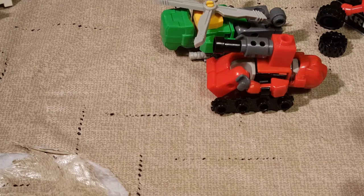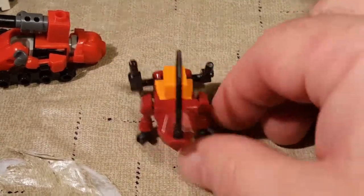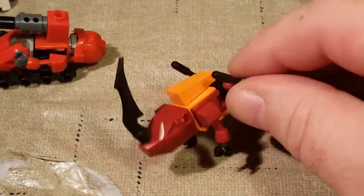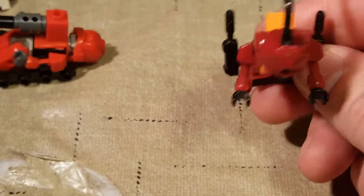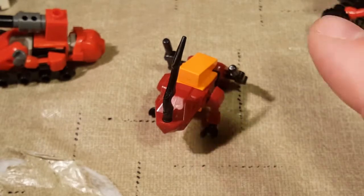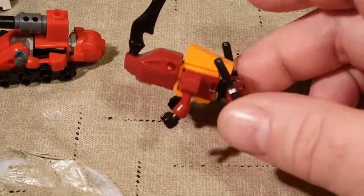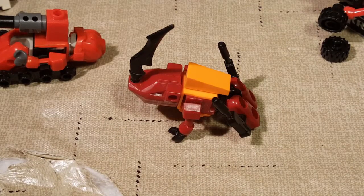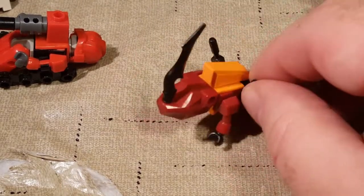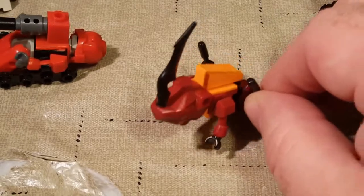Next we're getting into the Decepticons. First, we have Decepticon Rampage - Predacon Rampage. You can see he's a giant rhinoceros with a giant rhinoceros horn. And just like his original G1 toy, he's got some guns on his hips. These are in here really tight, so if you want you can point them a little more forward, but they'll hit his shoulders. They did a Predaking Microchanger combiner featuring four separate characters, so it did not have the fifth member. This is the fifth member of the Microchanger Predacons.